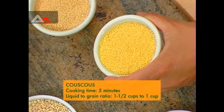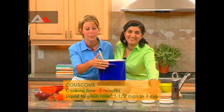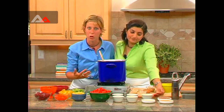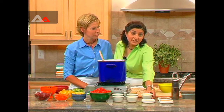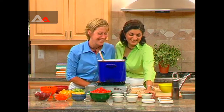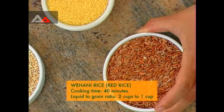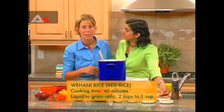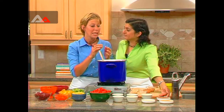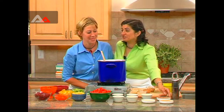Here we have couscous. Couscous is a Moroccan grain used a lot in Moroccan cooking, though technically it's a semolina pasta. It's very fast cooking — if you don't make it in advance you can make it quickly after work. You don't even need a stove top; all you need is boiling water from a kettle. Now here we have wahani rice — not a lot of people know about it, but ask your local natural food store; they can order it for you. It's packed with protein, more than brown rice, with a wonderful chewy texture, great flavor, and a beautiful color. It's my favorite rice.